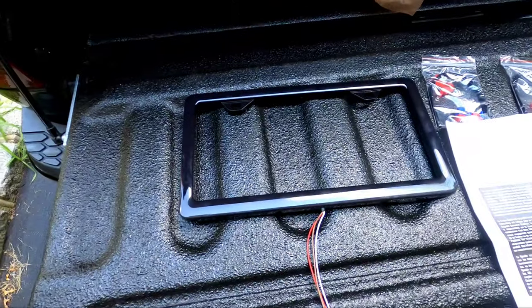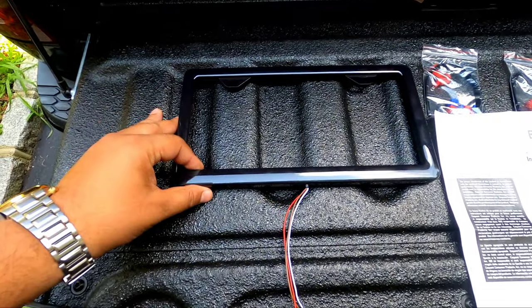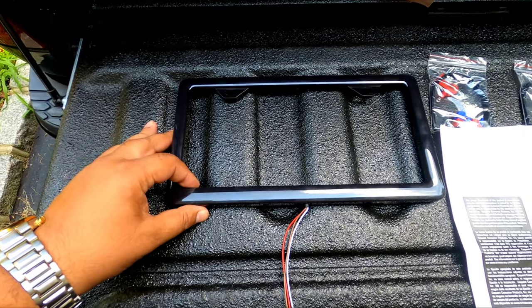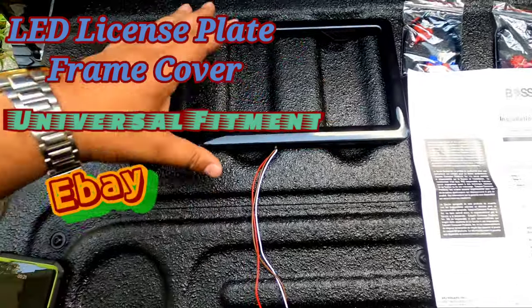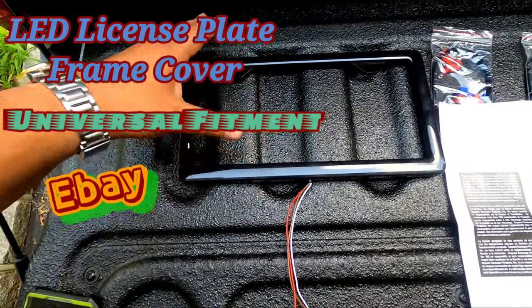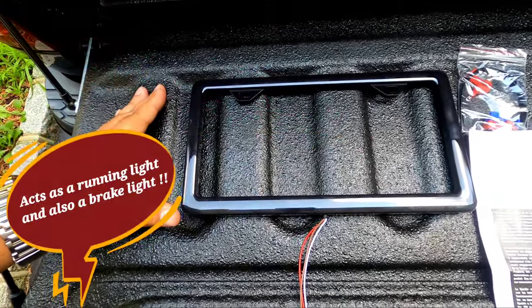Hello everyone, welcome back to the channel. I hope everybody and their families are doing well — a little windy out here, but it's better than the snow, right? So as you saw from the time-lapse during the unboxing, it's not just a regular old license plate frame. I'm pretty sure you guessed it — it lights up. It's very good for safety, and it's a little bit flashy. You don't see a lot of people around who have it.